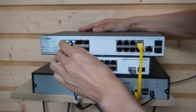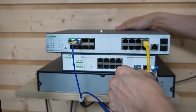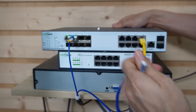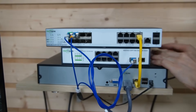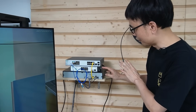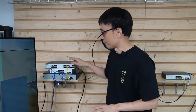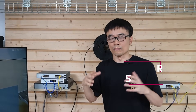Now let me use this short patch cable to link our PoE switch in the control room to our core switch. We have now connected two switches to our core switch and connected the network video recorder to the core switch as well. If we have internet access from the ISP, you can connect that cable to one of the internet ports for remote access to the whole system. Alright, that's all for today's video. If you have any questions, please leave a message in the comment section below.